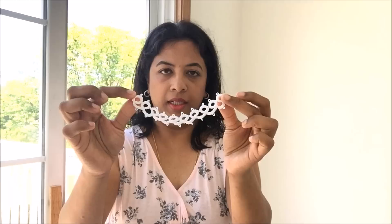Hi everyone, today I wanted to share with you how I made this bracelet which I showed you on Sunday. The method of making this is called tatting, and there are two ways in which people mostly do tatting.